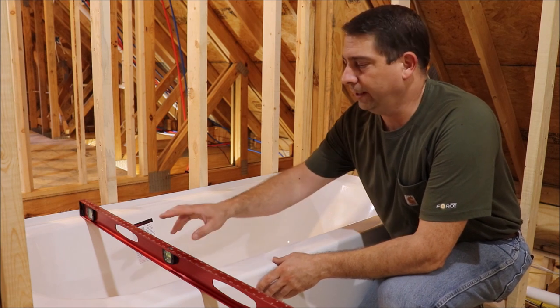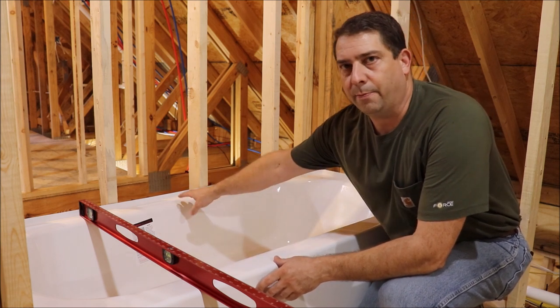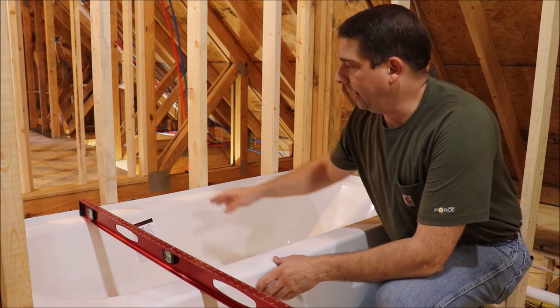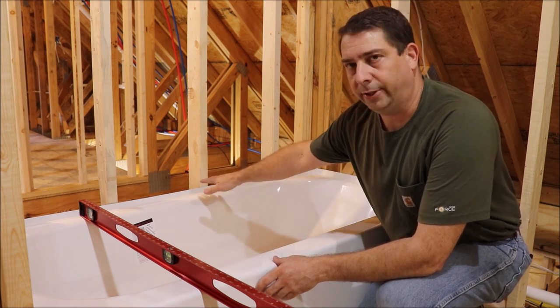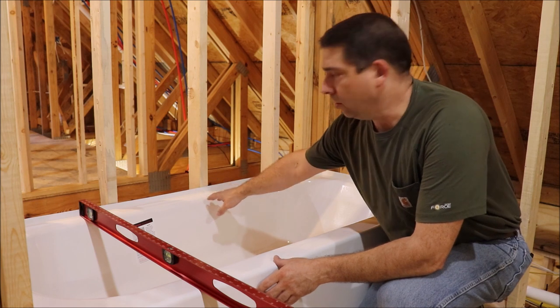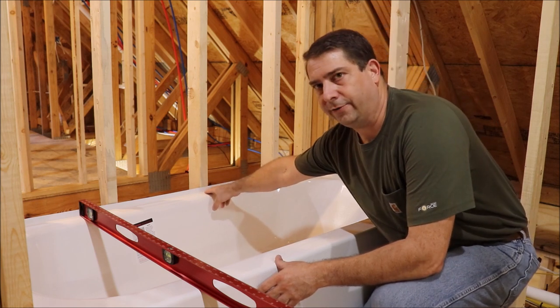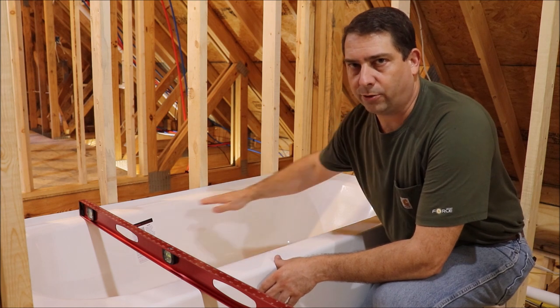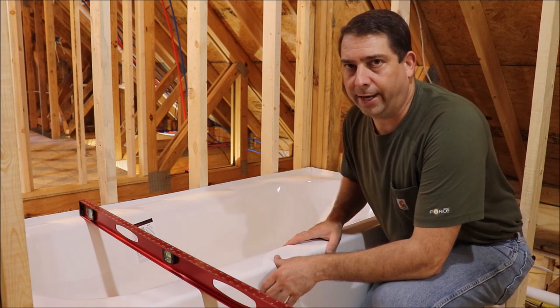Now that I've got the tub in place and I've put a level on it, I can see that the back side of the tub is a little bit too low. So what I'm going to do is go around and shim the bottom of the tub up until it's level, and then I'll mark the studs at the underside of this flange so when I pull the tub out I've got a mark for where to put that support board.